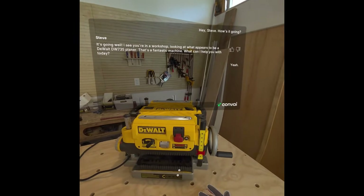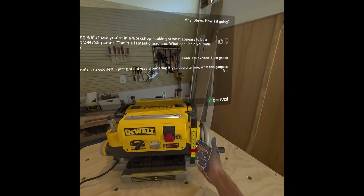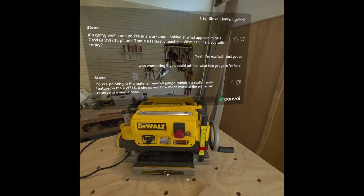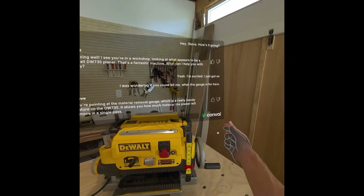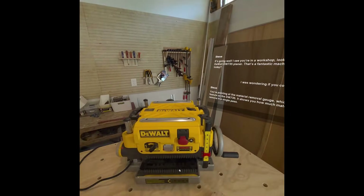I'm excited, I just got it. I was wondering if you could tell me what this gauge is for here. You're pointing at the material removal gauge, which is a really handy feature on the DW735. It shows you how much material the planer will remove in a single pass. That's great.